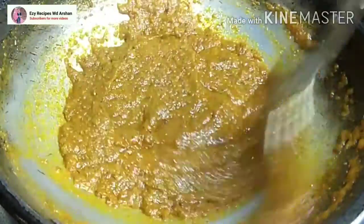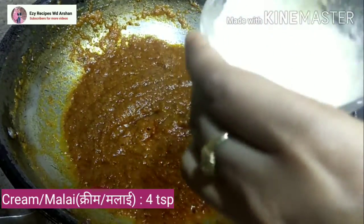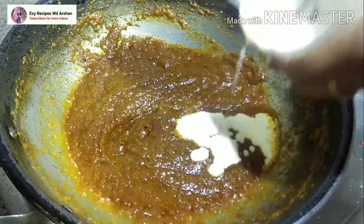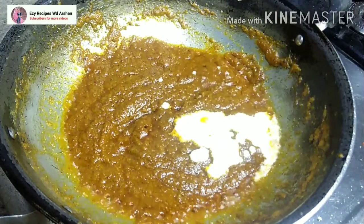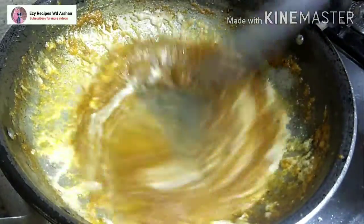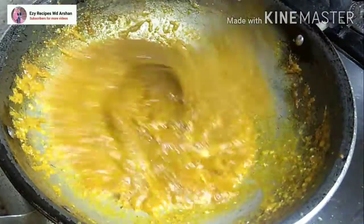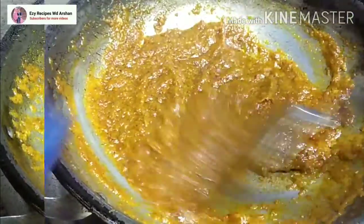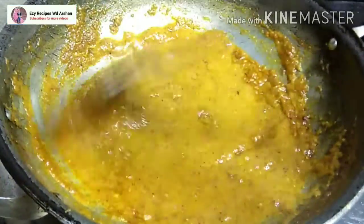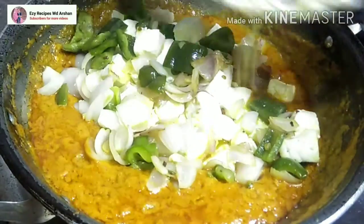We put 4 tablespoons of cream into this sauce. If you don't have cream, you can also add milk. When the cream is mixed in, we will add some water, cook on high flame, and wait until the oil separates.